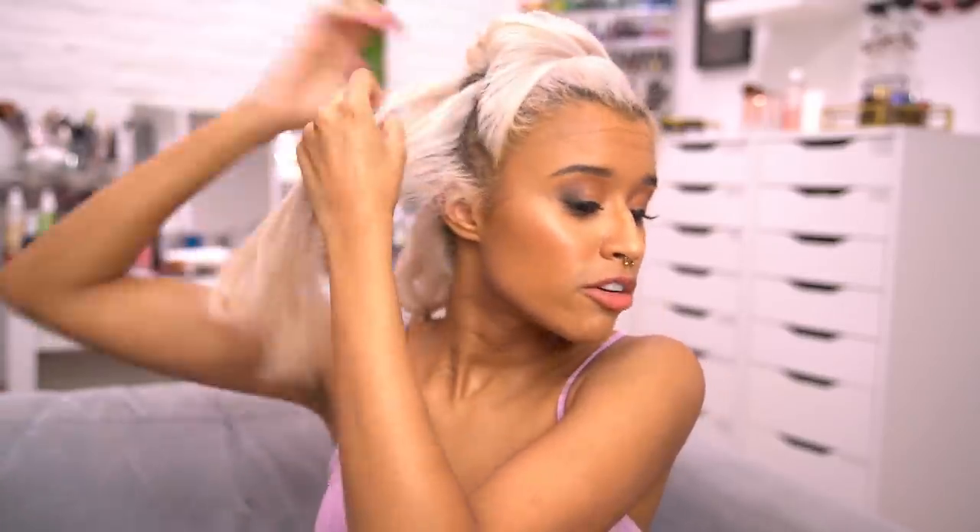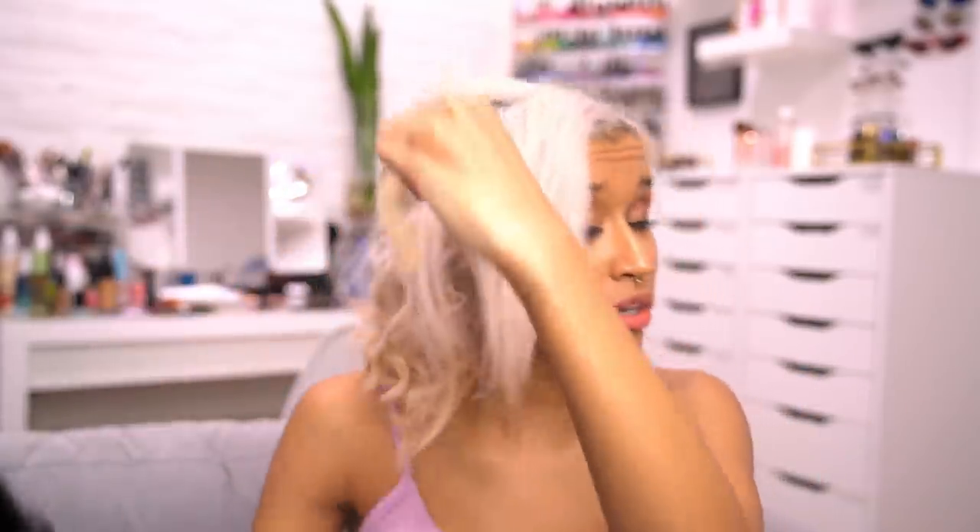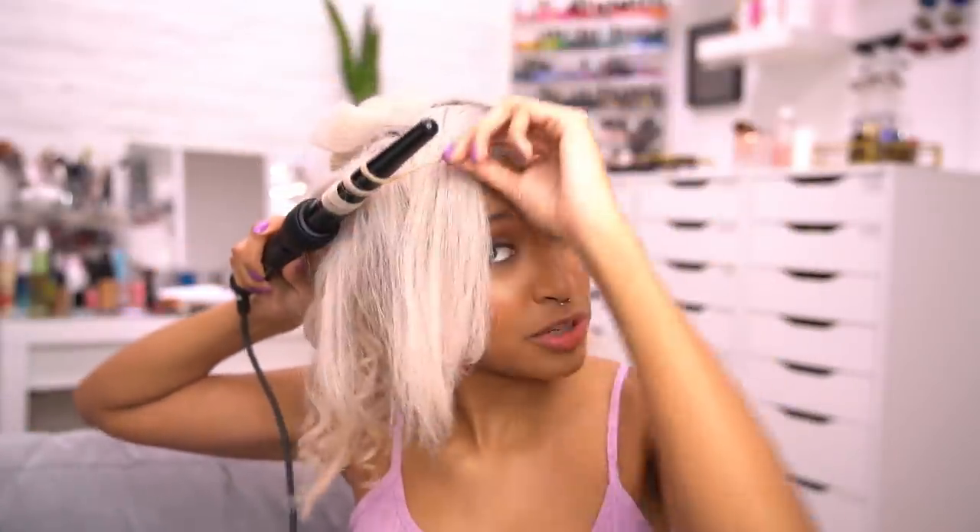I'm going to do the rest of this back section the same way. For these sections I'm starting underneath them and then wrapping around because it gives some nice volume. I'm not worrying about these curls being perfect because we're going to do a little bit of fluffing at the end — it's a scientific term. I guess that's why people use the glove. Don't ever say anything that would jinx something. Don't ever say anything bad or it will happen to you.